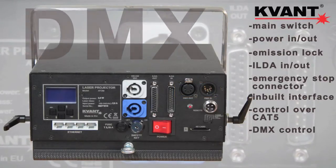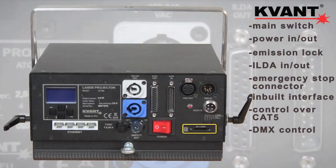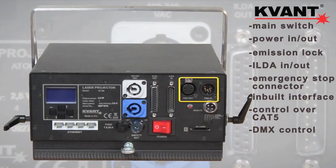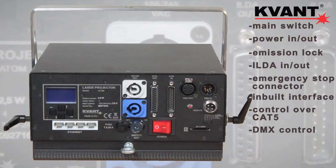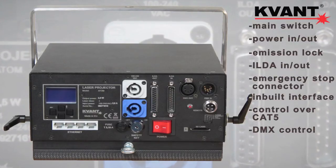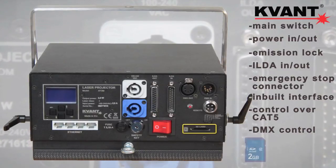DMX control — once you program or choose your effects, you can store them on an SD card and then trigger them over DMX from any compatible device. You can also control other DMX devices through the laser software. The system can also be used in standalone mode that runs just off the SD card.